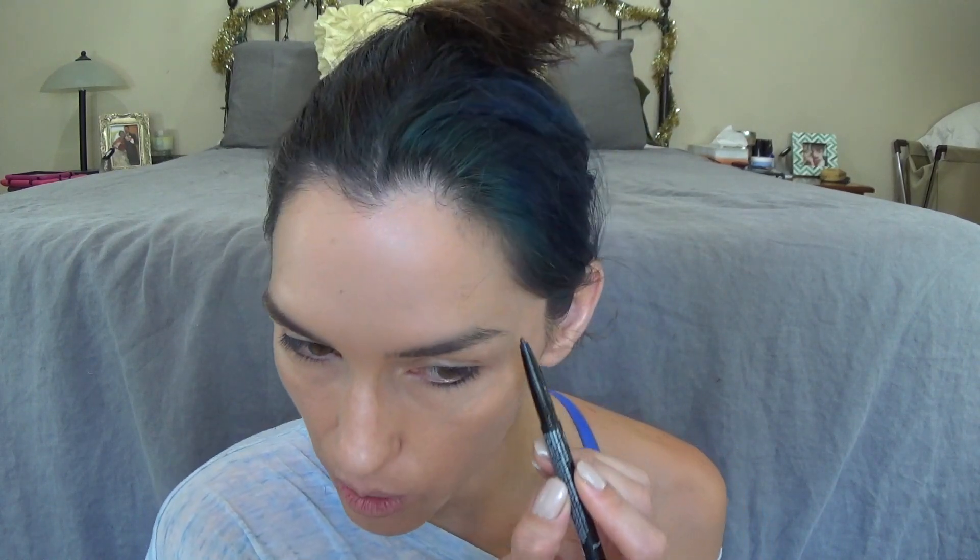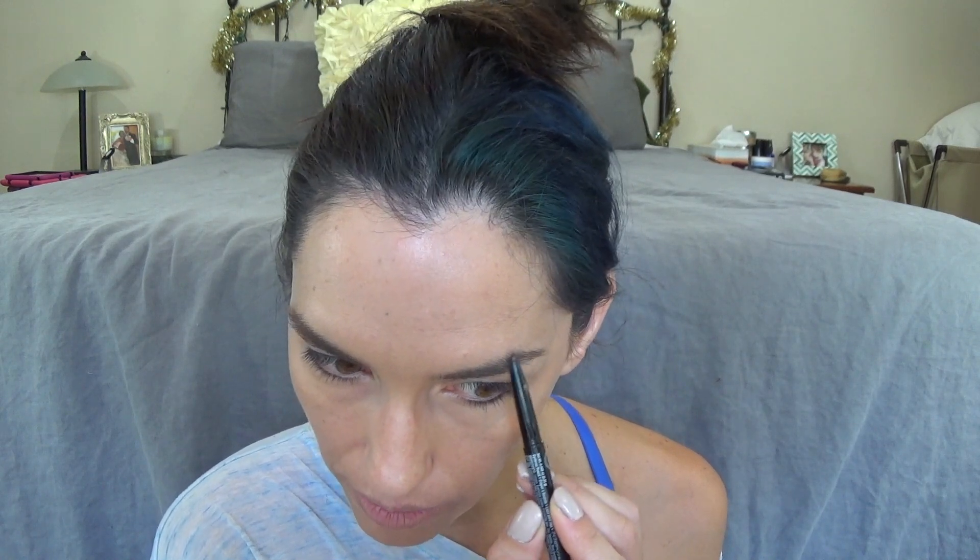Let's go ahead and do my eyebrows. I'm using this Jcat Beauty eyebrow pencil that I got in my Ipsy bag. My eyebrows are already pretty good on their own but they need just a little bit of filling in, so I'm just lightly going in there. I love this little spoolie end — it helps blend out the product as well as get your eyebrows brushed out. It's a subtle difference but it definitely makes a difference, especially for a more dramatic makeup look. Super simple and easy — I am fortunate enough to have good eyebrows.